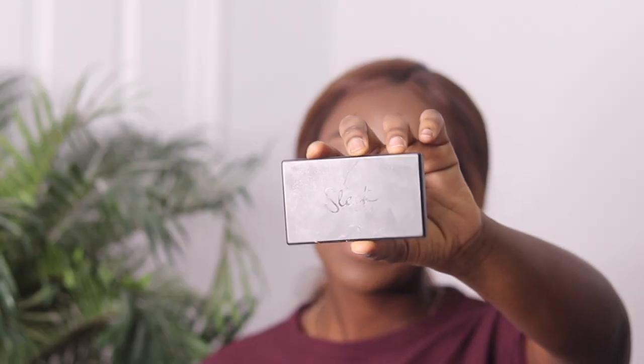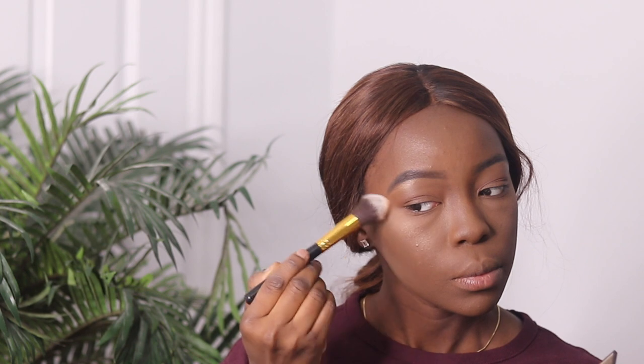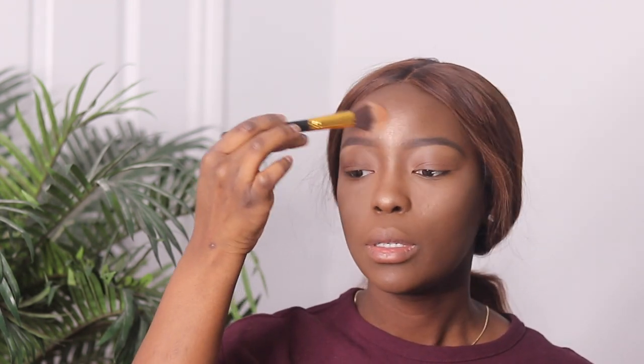I'm going to use my favorite highlighting palette, the Sleek Face Form Kit. I'm going to take my highlighting brush and just dab on these two shades. I'm just going to press it onto the highest point of my cheeks, go down the bridge of my nose just lightly, a little bit on my forehead, my cupid's bow, and my brow bone.